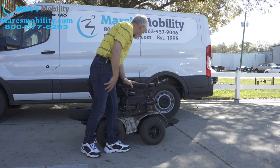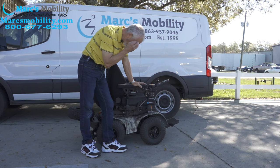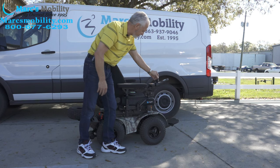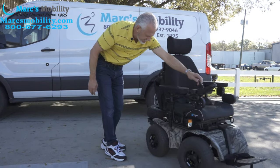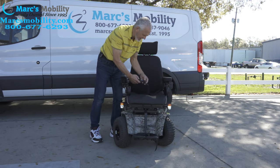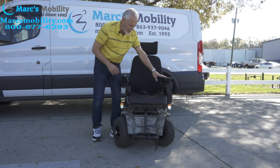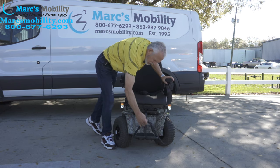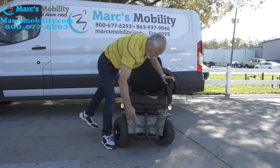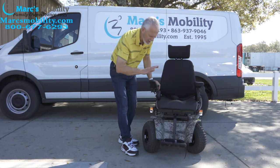The seat on this chair is 19 by 19. You do have a safety belt. You have your lateral pad, and the arms do flip up. On the footplate, you have a foot guard which you can take off if you don't need it. The footplate flips up when you exit the chair. The footplate is manual and can be adjusted up and down.